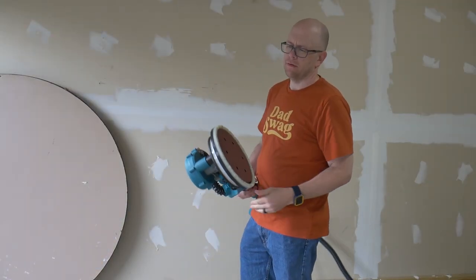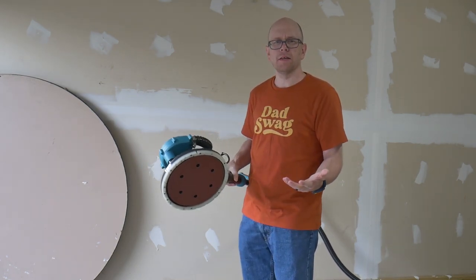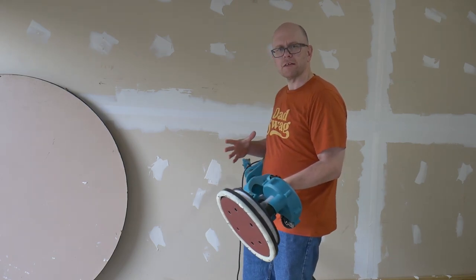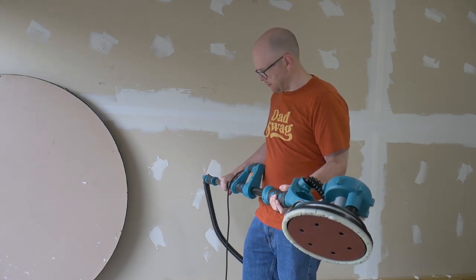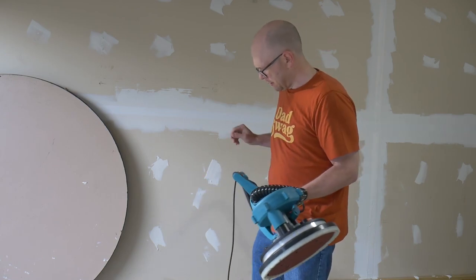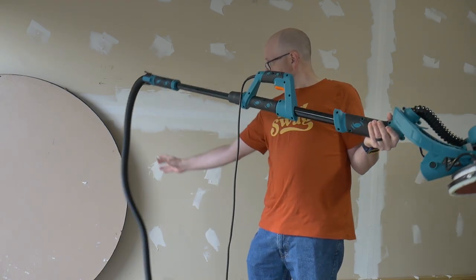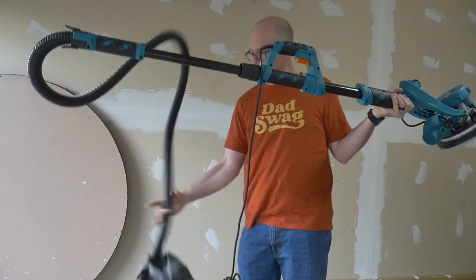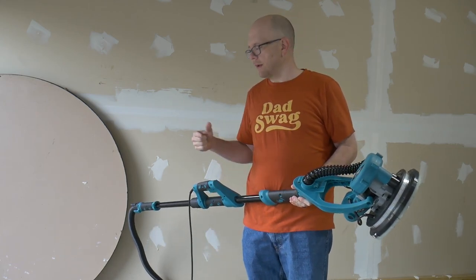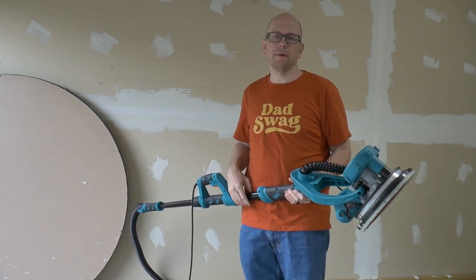I haven't turned this on yet, but first impressions — it's pretty beefy. I don't know if I can expect it to be any lighter than it is. It's pretty solid construction, and with that solid construction comes a little bit of weight. I'd rather have it be a little heavier and sturdy than light and flimsy. I'm going to do a first pass on this wall with the dust collection bag attached and see how good of a job that does, then attach my shop vac and compare the performance.